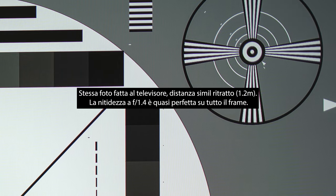Veniamo ai test di nitidezza. Ho realizzato fotografie di uno schema direttamente allo schermo del computer — così riusciamo a vedere anche i pixel dello schermo. Il test è stato fatto in maniera estrema avvicinandomi quanto più possibile, alla distanza di messa a fuoco minima che è 40cm — comunque ottima per questo tipo di lente. A f/1.4 al centro abbiamo una nitidezza pazzesca che ovviamente cade sugli angoli: c'è un punto oltre il quale la nitidezza cade molto e si crea una sfocatura che nei ritratti è anche piacevole, creando un senso di avvolgimento intorno al soggetto.